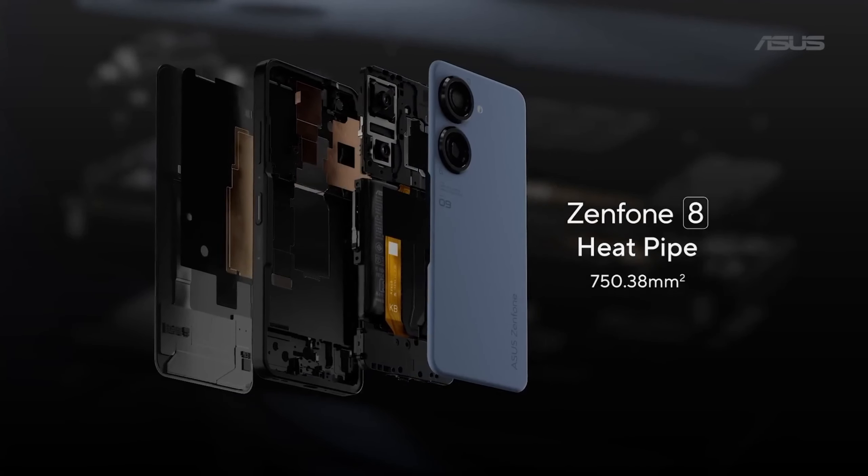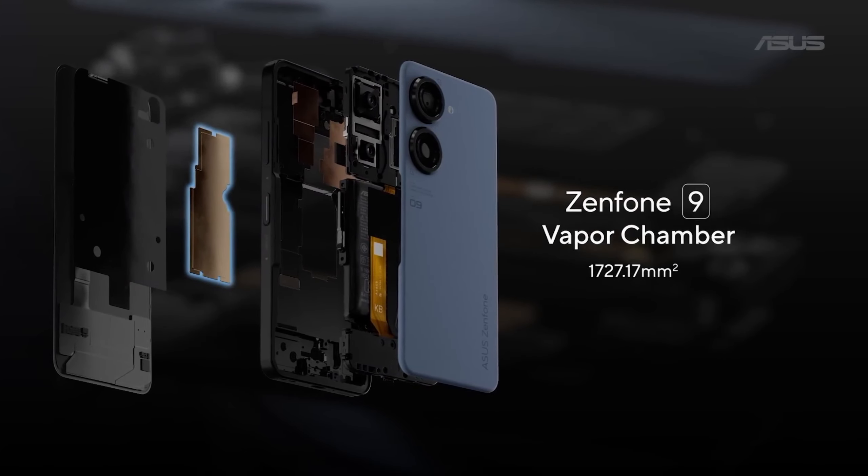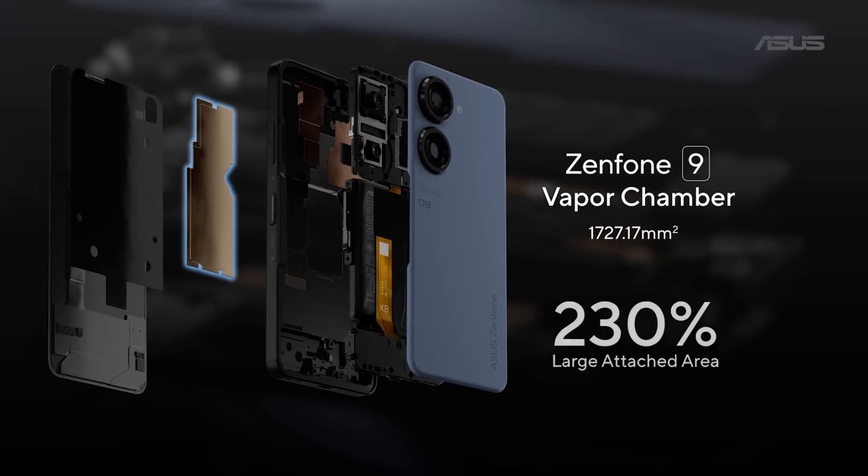The secret to get this much performance is our revamped cooling system. Instead of a heat pipe in the Zenfone 8, we switched to a vapor chamber for the Zenfone 9 that's over twice as large.